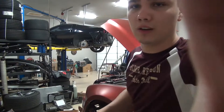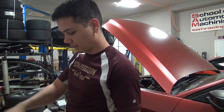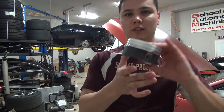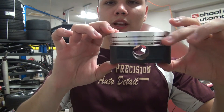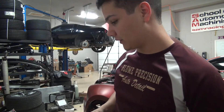So the pistons came in. Let me go ahead and unbox them for you guys. These are five thousandths over — they're not really that much bigger of a bore, but here they are. You can see those lateral gas ports as well, for the thinner piston rings I'm going to be running, and they are coated, so I'm pretty excited.